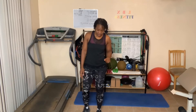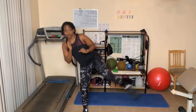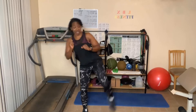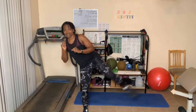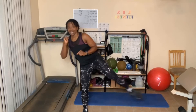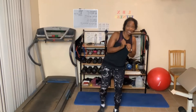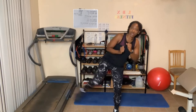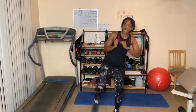Ten side kicks to the right, let's go. One, two, three — you got ankle weights on? — four, five, good job, six, seven, eight, nine, ten. Other side go: one, two, three, four, five, six, seven, eight, nine, ten.